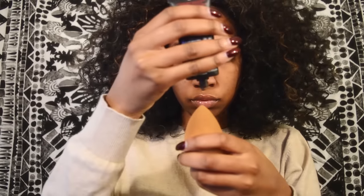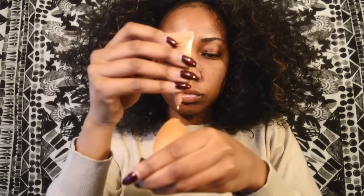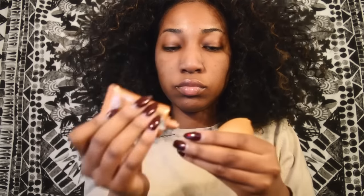Hey guys, we're gonna get right into this. I ran out of my Porefessional primer so I'm going to go back and use my beloved Becca primer that I use in all my videos. I'm also going to prime my nose with some eyeshadow primer since I have an oily nose. I'm gonna use my Infallible Pro-Matte foundation along with the NYX liquid illuminator and blend those together on my skin using my beauty blender.